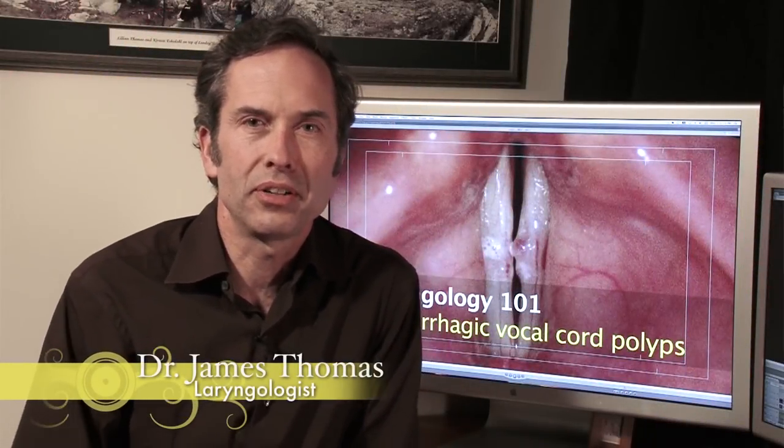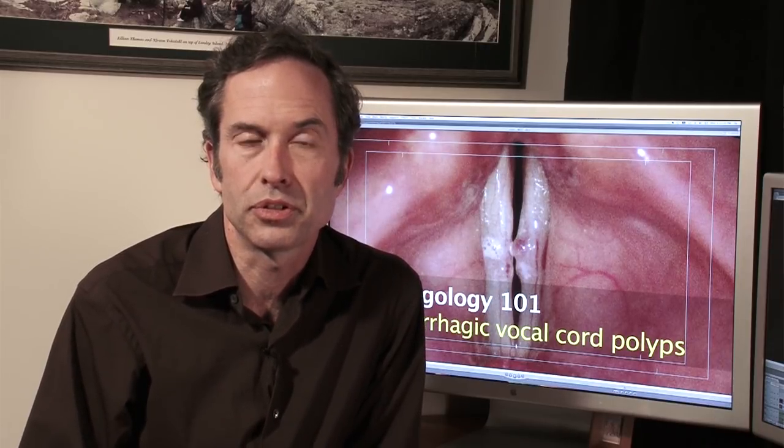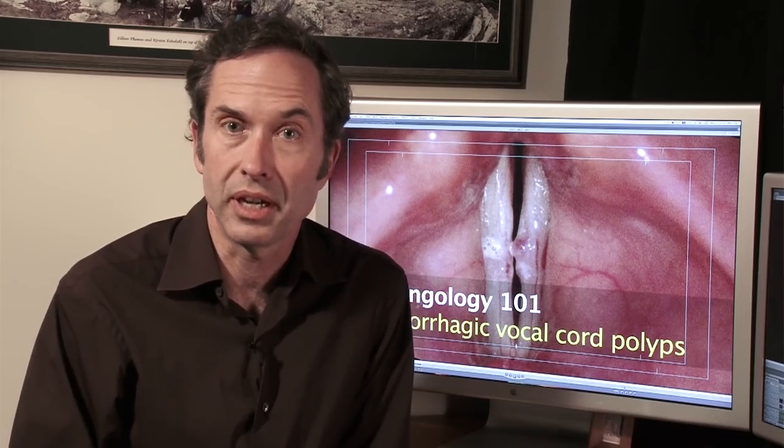Hello, I'm Dr. James Thomas with VoiceDoctor.net. Welcome to Laryngology 101. This video is a continuation of a prior video on hemorrhagic vocal cord polyps. I'd like to add a few caveats to that video and specifically go over various types of surgical treatment and the outcomes afterwards.